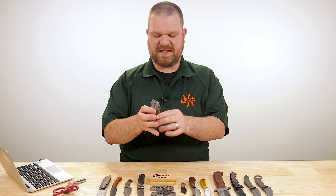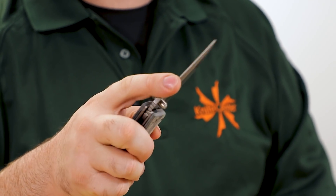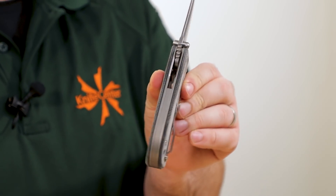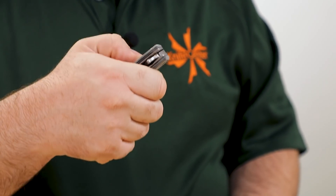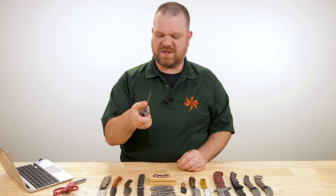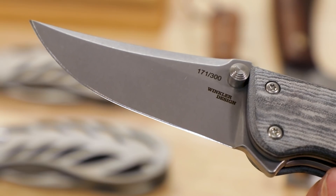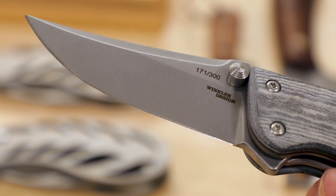Let's talk about that flipper for a second. Ball bearings in the pivot. You've got the thumb studs and the flipper — the flipper works really, really well. In a kind of Hinderer-esque fashion, the thumb studs work as the stop pins — they contact the thick liners to arrest the motion of the blade. As for their usage as thumb studs, similar to a Hinderer, you can use them but it's a little bit easier to use the flipper. Really solid pieces, individually numbered — this one is 171 of 300 — so these aren't going to be around forever. We're going to be really happy while they are still here because this is a really, really cool design.